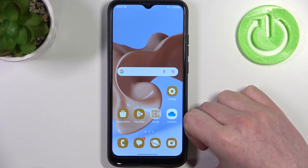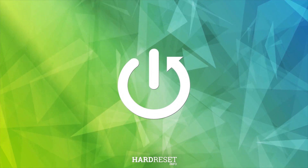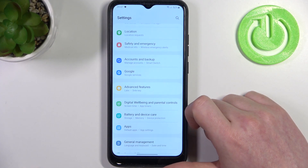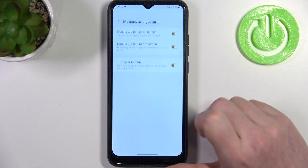Hello, in this video we're gonna check all available gestures and motions for the lock screen on Samsung Galaxy A03. To do this you will need to open Settings, then locate Advanced Features. Right here we can see Motions and Gestures.